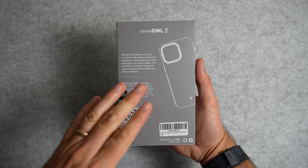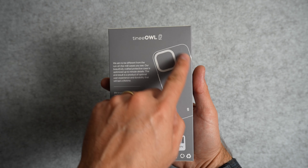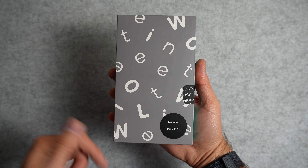The packaging for all three cases is simple and minimal. At the top of the box you have the TinyOwl logo with an outline of the case itself, and the front of the box is an assortment of letters from the brand name TinyOwl. Let's take a look.